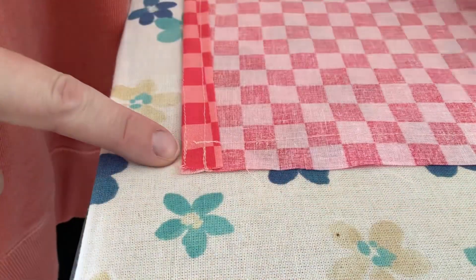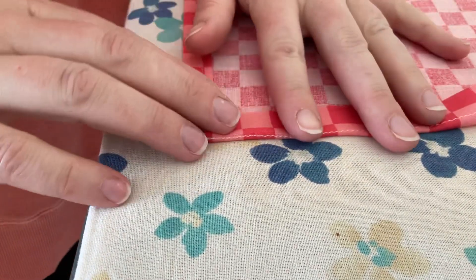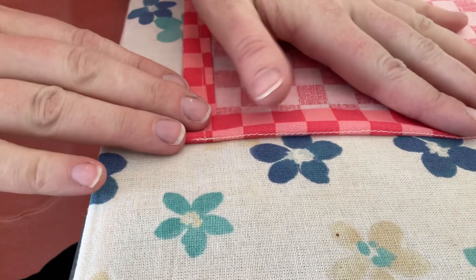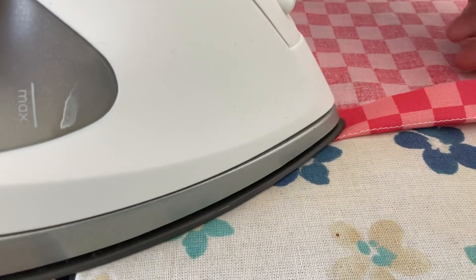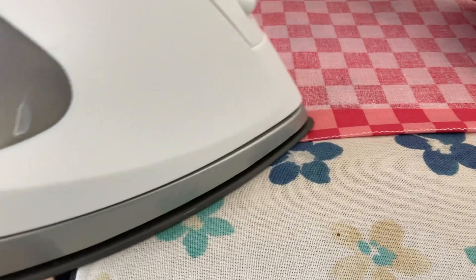Now on that short edge I just stitched, I'm going to fold it over to the wrong side so that the stitching lines up just on the very edge of my fold. Then I'll press that and do this to both short edges of my pocket.